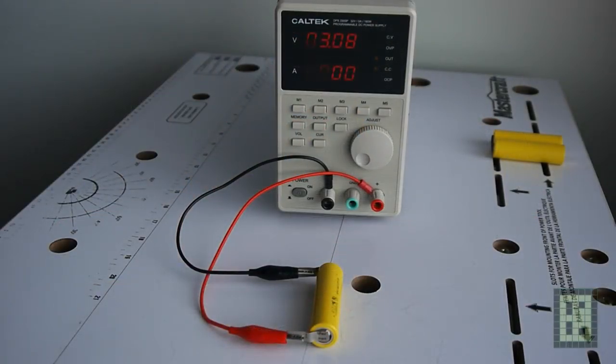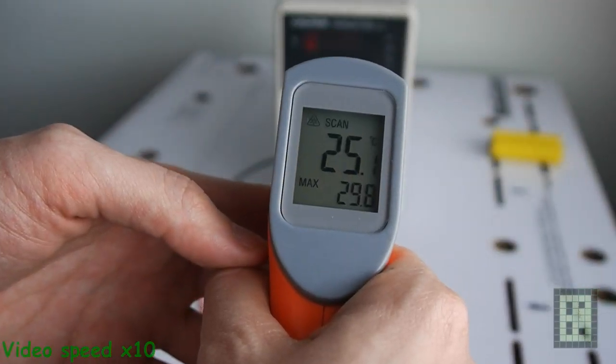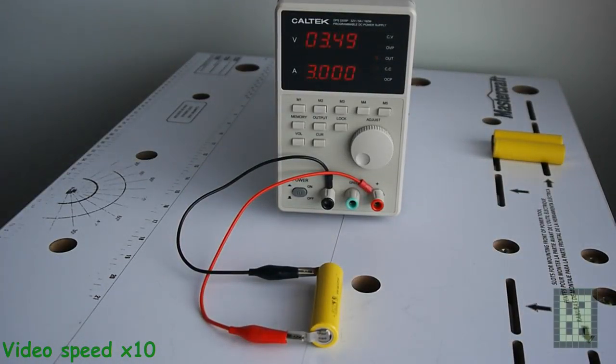Now I am charging the battery using an adjustable power supply. I set the voltage at 3.5V and the current limit at 3A. It took about 25 minutes to fully charge the battery.